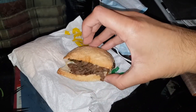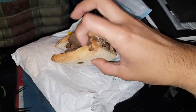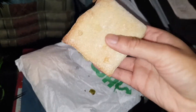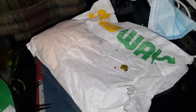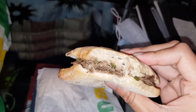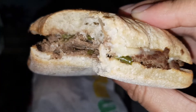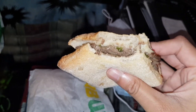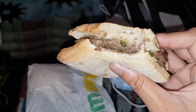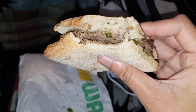It looks very dry. You can't get salad and stuff on it, but I guess the guy forgot to ask me, so oh well. Let's go ahead and try it. Oh yeah, there's cheese by the way — it's steak and cheese, that's what it's called. That's quite nice. It's not spicy at all. I think that's just green peppers in there.